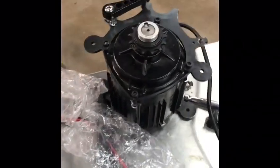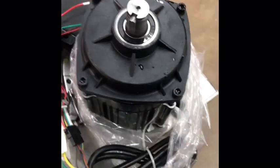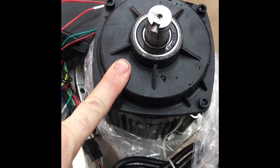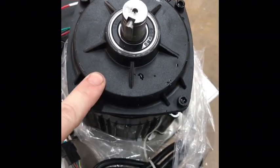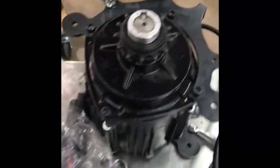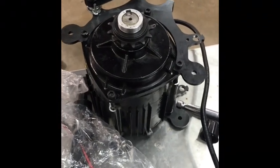I went ahead and ran a decibel meter on each bike in the same environment from the same battery. They have different controllers and throttles, but I don't think that will make any difference. The one with the nylon gears ran at 85 decibels with the phone touching the case. The one with the metal gears also ran at 85 decibels under the same conditions. So, not a lot of difference — the sound quality is slightly different, but not measurably different.